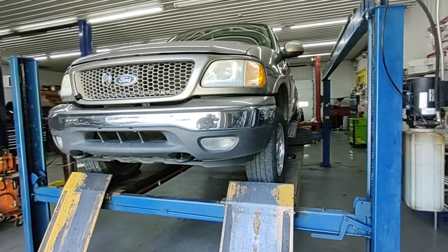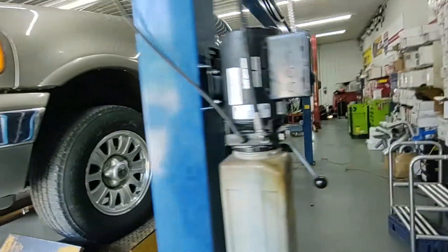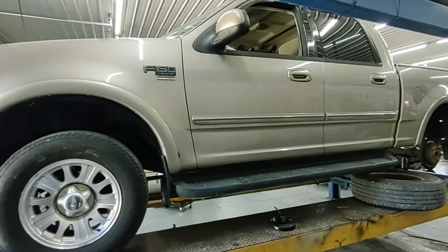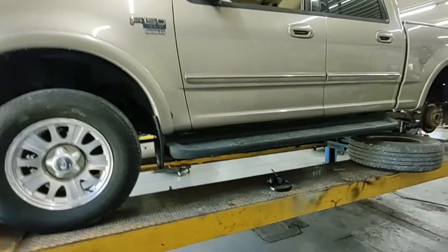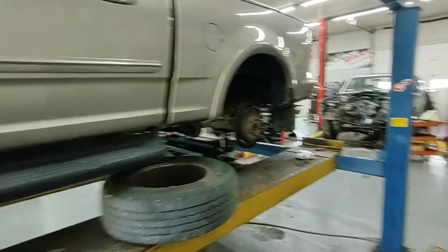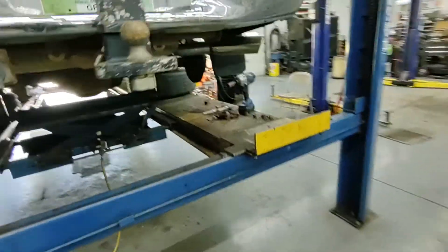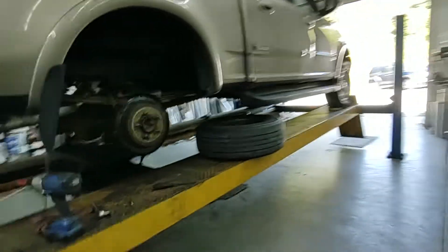Today's episode: let's figure out that sound on an 03 F-150. What's the sound? It makes a crunching and grinding noise. Really, how bad is it? It's bad — bad enough to bring it in here to get it worked on. What's it sound like? Sounds bad. Well, it ain't too bad, but it's bad.